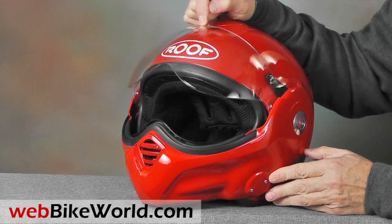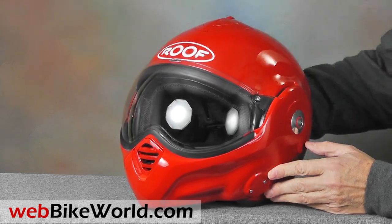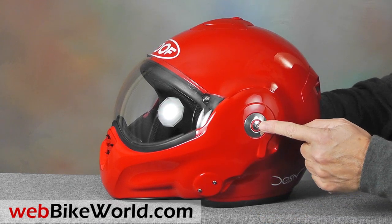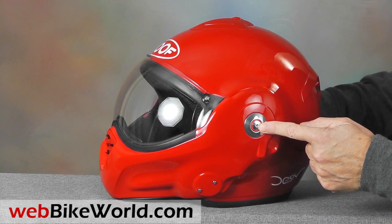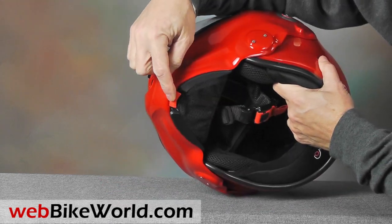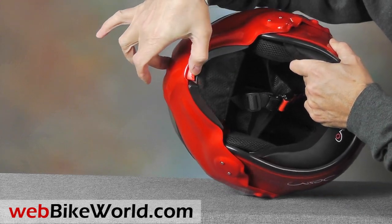The face shield is infinitely adjustable, and it rotates with a small lift tab at the top. The rotating mechanism for the flip-up visor works smoothly, and it's accessible by removing the metal screws on the side, but now they're attached with a hex, and a tool is provided in the kit. The rotating visor opens with one hand by squeezing the button at the bottom.